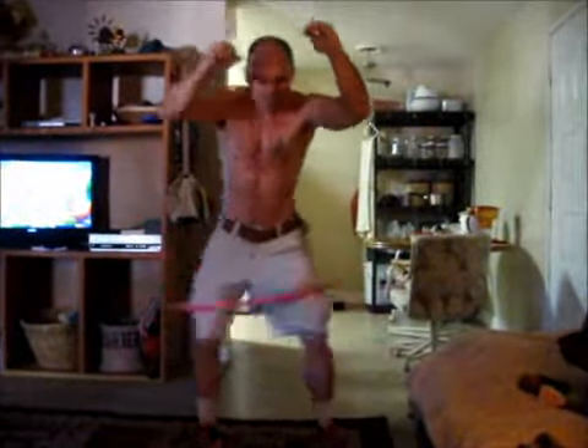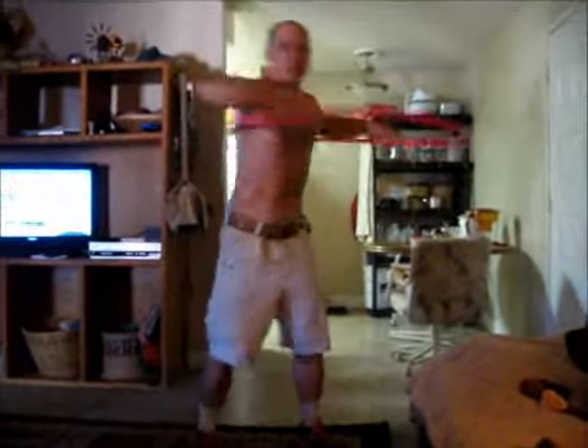Wait — time out one more time. Hold on. That wasn't it. Okay, this is for real now.